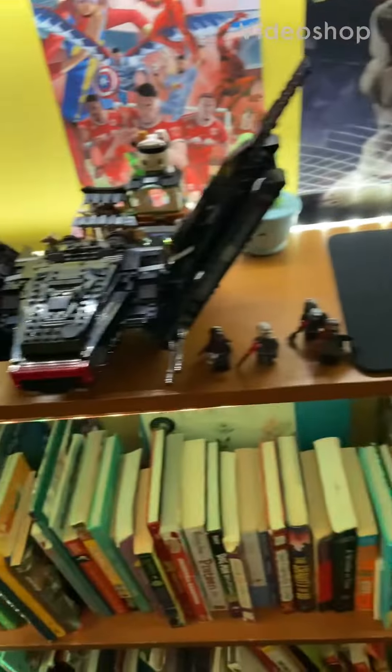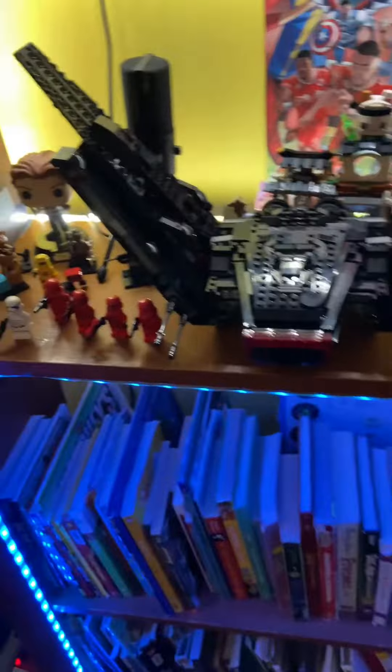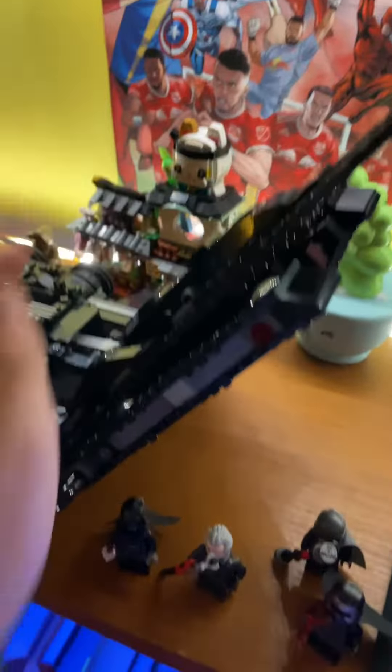We've done it guys. We got the big set. Gotta say, this has to be one of my favorite sets of all time. So many little features to it. Just everything.